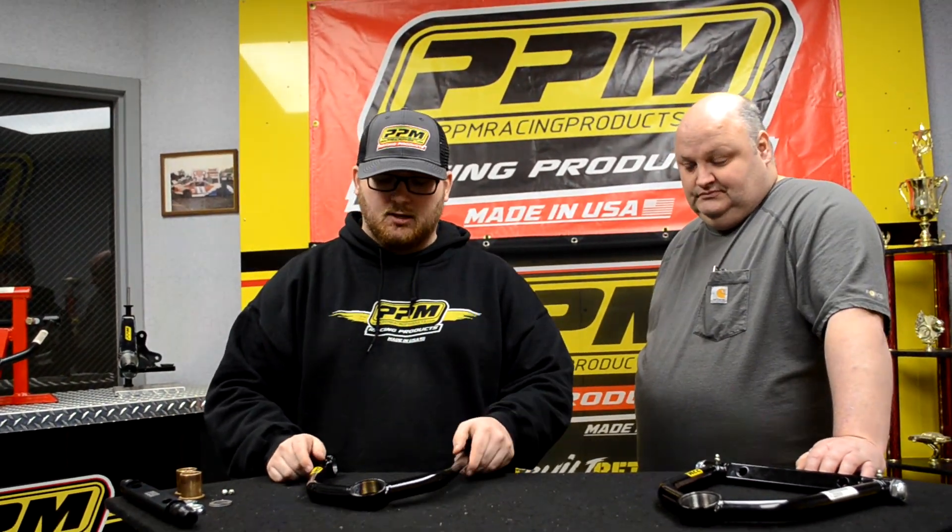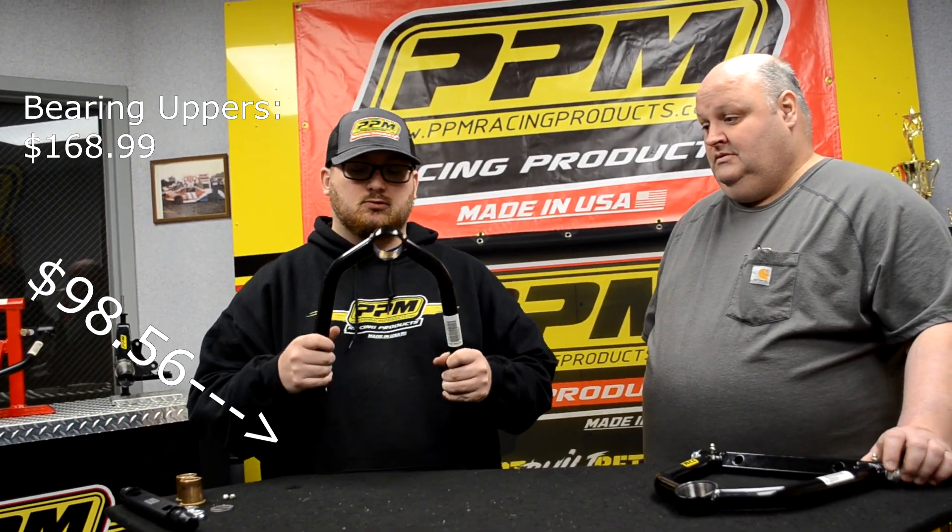And guys, that is it on our SLFs. These are really cost efficient — your bearing-style uppers are $168.99 and these right here are $98.56. These are actually a lot better; they hold up better. These are way better than the bearing ones whenever it comes to taking a hit — if they take a decent hit, the bearings go bad in them. This one is just a much better upper for the price.